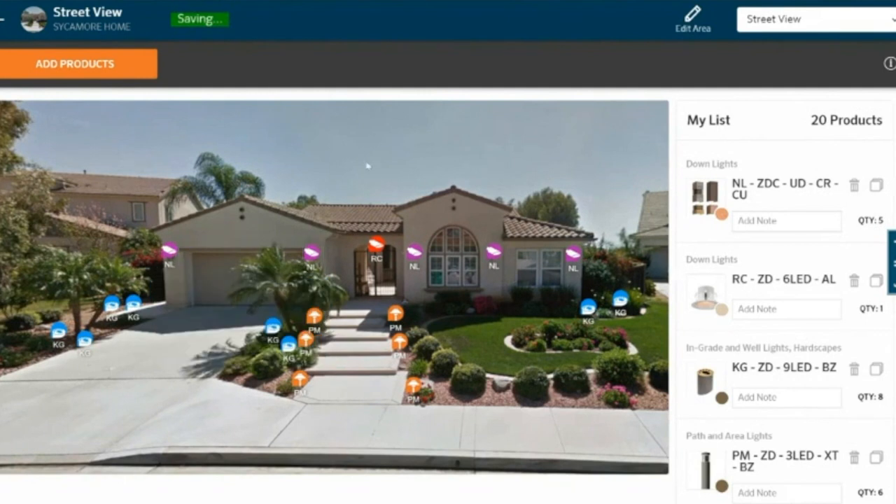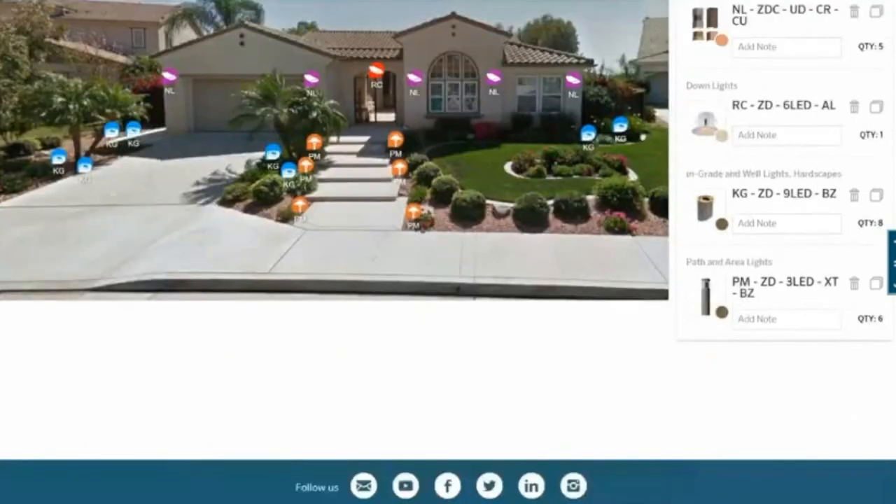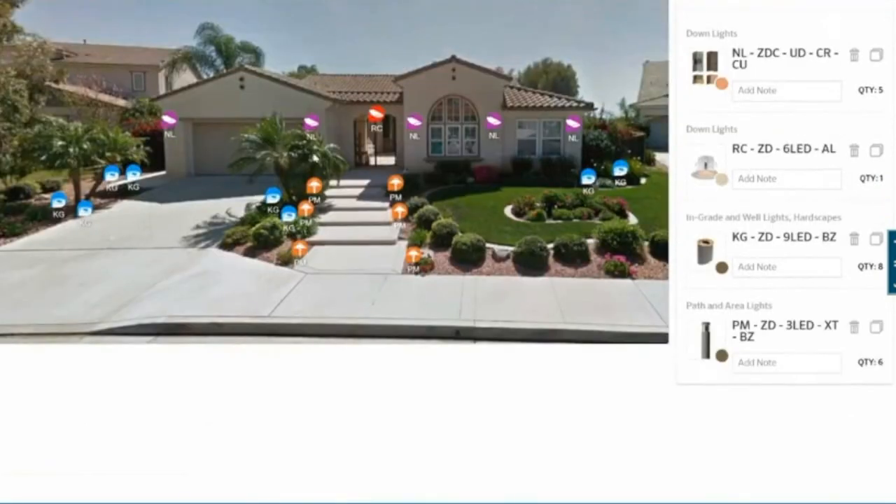I've got a great lighting setup here and this took me about five minutes to put together. I've got 20 products and five different fixtures with their various looks and feels, and I'm feeling pretty good about this right now.